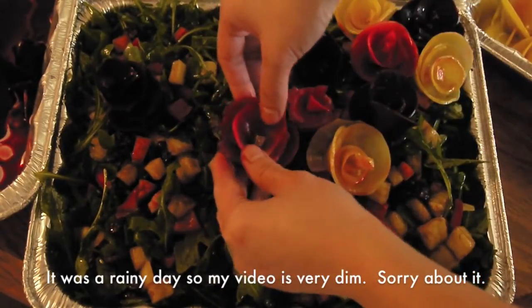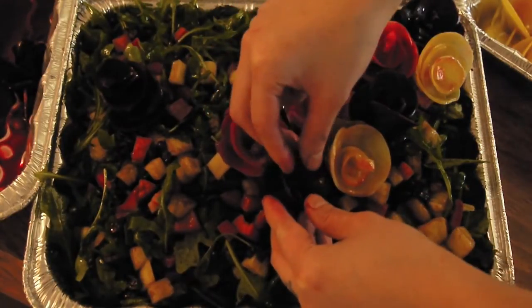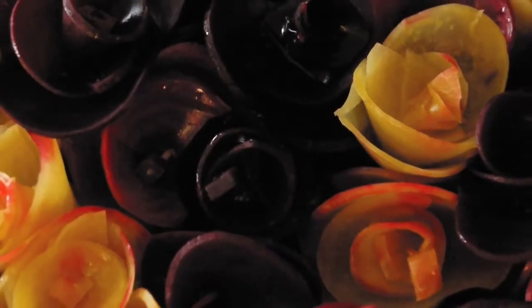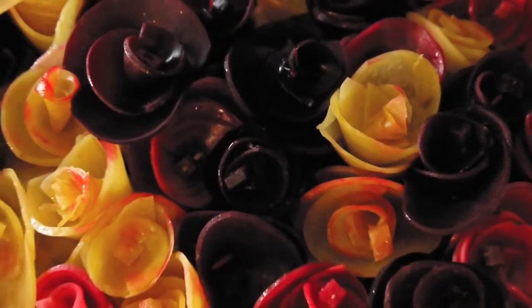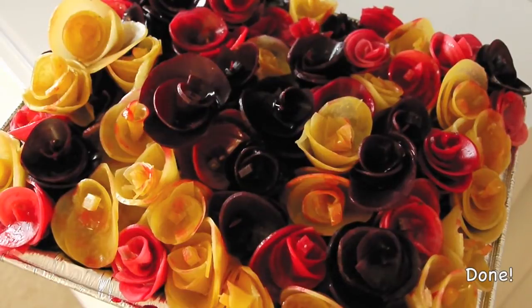It was a rainy day and it's very dim outside, so my video looks a little dark — sorry about that. Anyways, the bouquet is done. I made this bouquet for one of my family Christmas dinners. Thanks for watching, I hope you enjoyed it. See you next time.